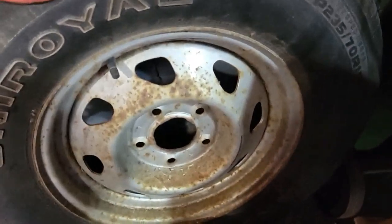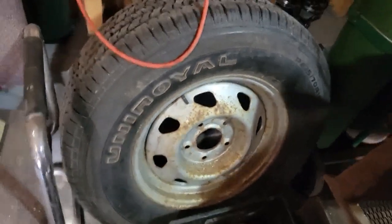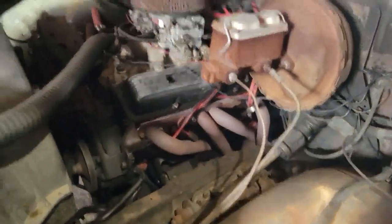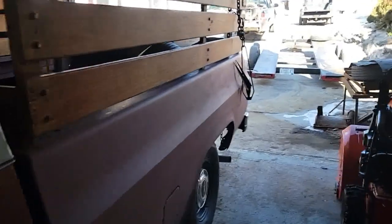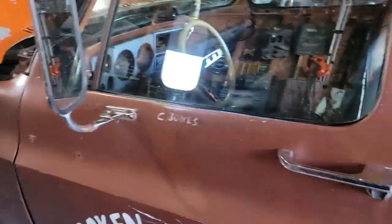Ooh, you know what, that wheel fits. Directionals hadn't been working in this truck for a year and a half - finally got them fixed. All the lights working again, a few repairs here and there. It's ready to go.